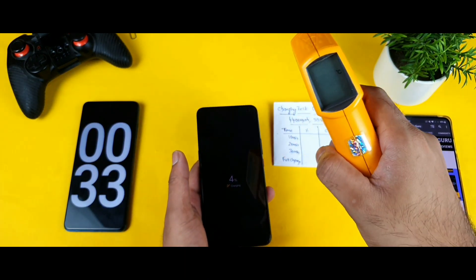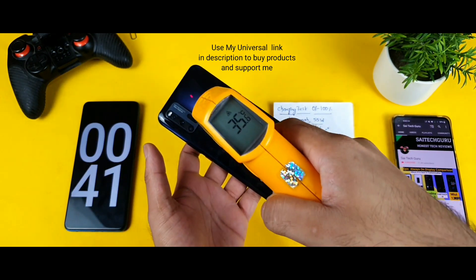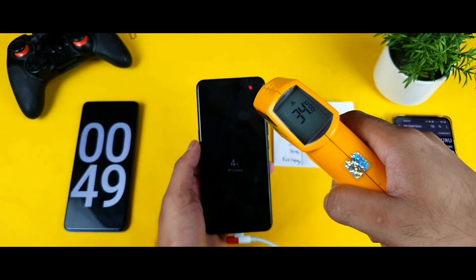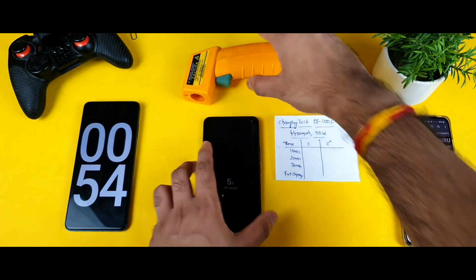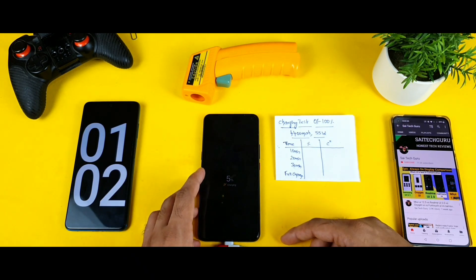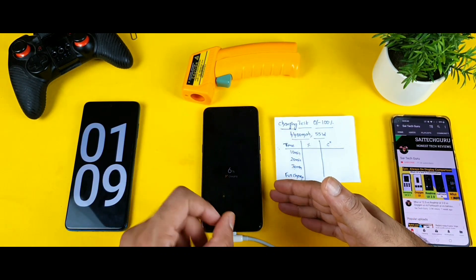Let's check the phone temperature. Right now it's 36 degrees, and my room temperature is 30 degrees — pretty normal. The back side is reading 33 to 35 degrees. The highest recorded temperature at the start of testing is 36 degrees. In just one minute of charging, the battery already jumped to about 5% — not bad.